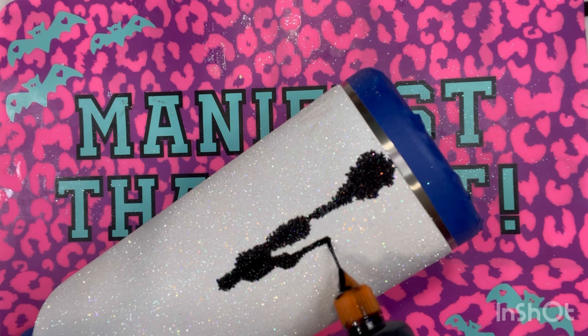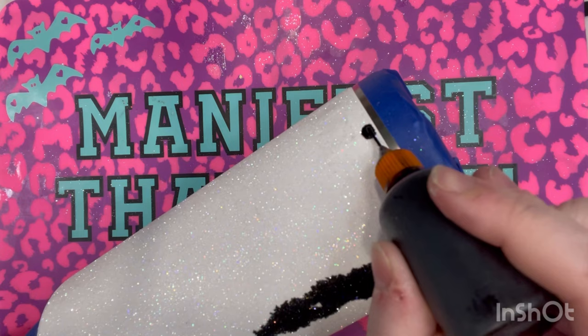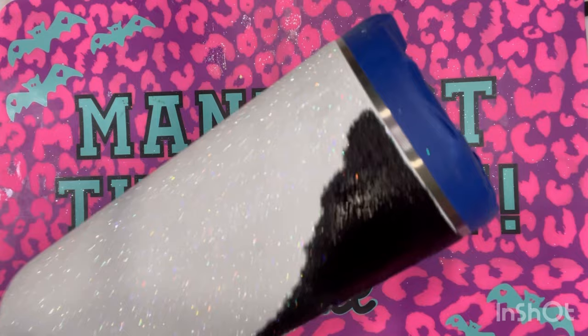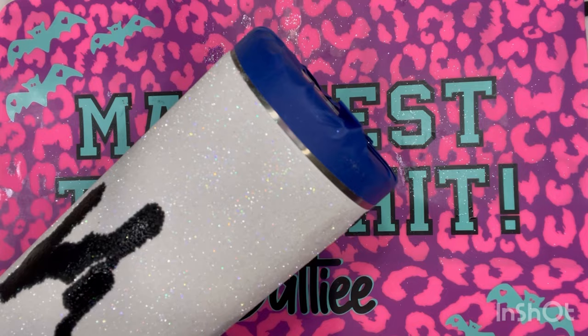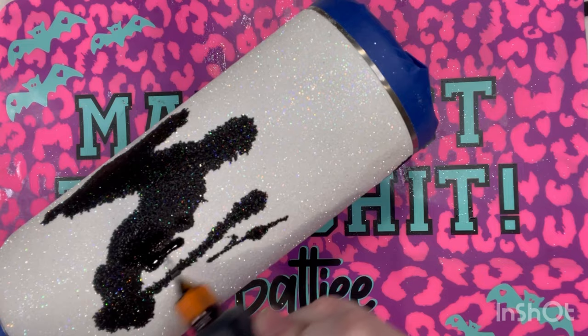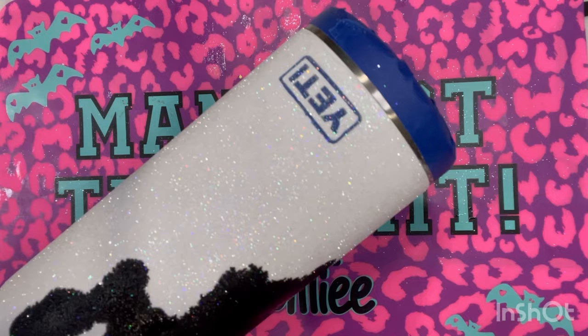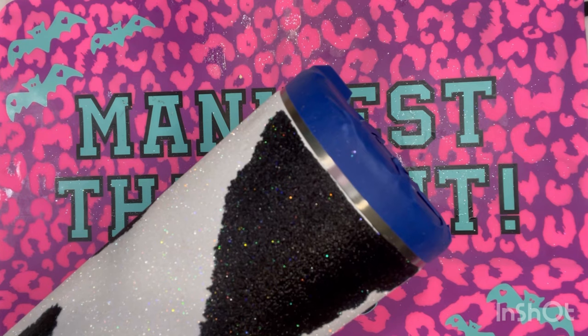Now I'm going in with Mantilla Black by Pinata, and I like to use these needle nose bottles to apply my inks because I have a little bit more control. I always like starting at the bottom and kind of making a triangle shape — when you see real cows, you don't really see perfectly round spots. I make a little squiggly line and try to get a more natural shape. When you apply ink to glitter it does spider out and expand, giving you more of that natural cowhide shape.